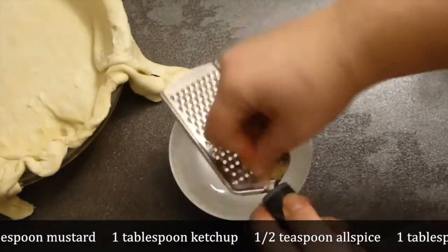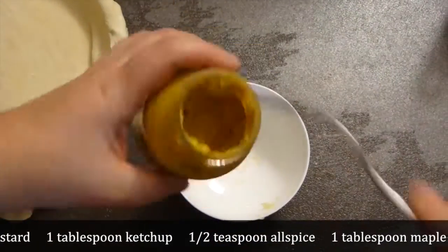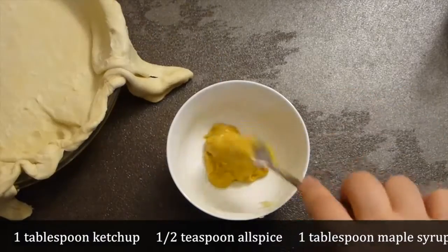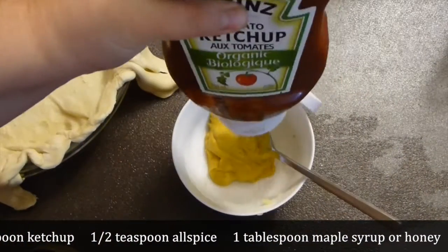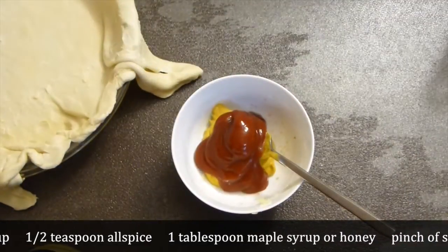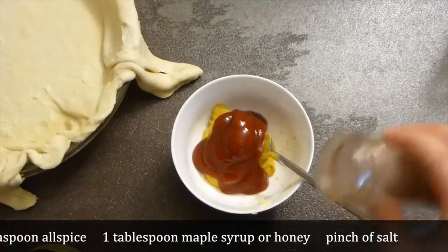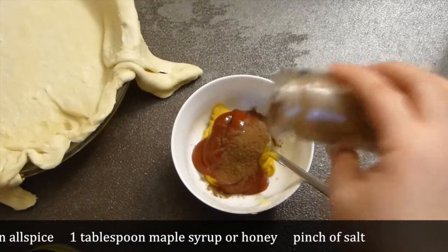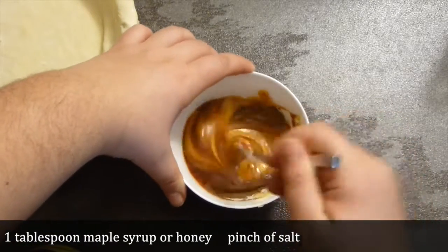Start with one garlic clove, a pretty big one, or two small ones. Add mustard — since the sausage is hot, I'm using regular mustard, not Dijon mustard — then ketchup, and allspice, very important and very lovely. If you didn't know, the main spice in ketchup is allspice, so actually we're enhancing all the flavors.